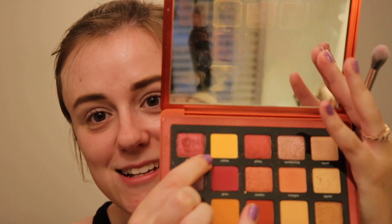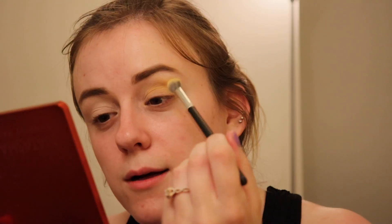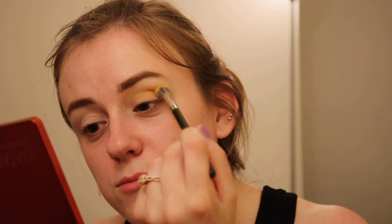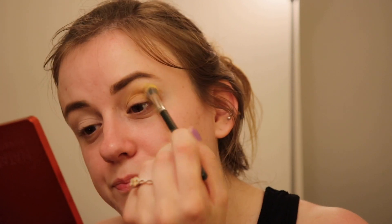I'm going to go in with the shade Citrine from the Natasha Denona Sunrise palette and pop this right into my crease. I'm kind of multitasking helping out with laundry and finishing up some packing since we're going away for a night or two.